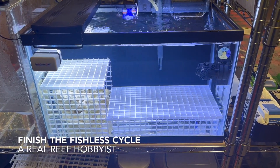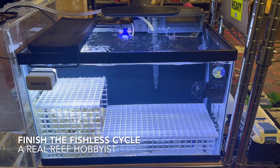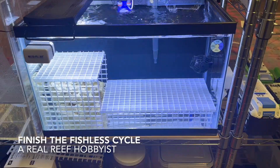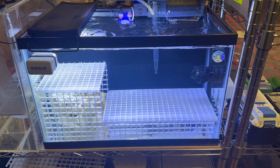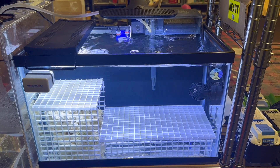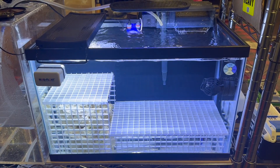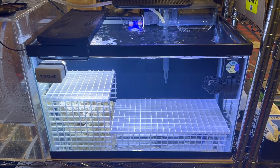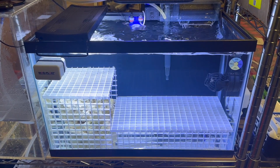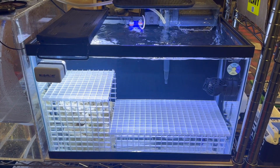Let's finish cycling this frag tank on today's episode of A Real Reef Hobbyist. Here we are on day 15. If you haven't seen our previous video, I recommend you check that out. In that video, we went through the Dr. Tim's fishless cycle — a 14-day period using their success sheet to try and cycle our frag tank. At the end of that video, it just didn't work. We still saw a very high level of nitrites.